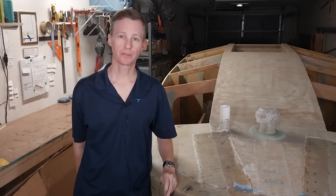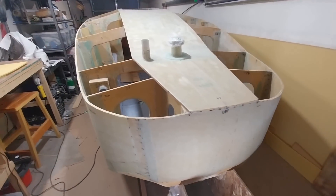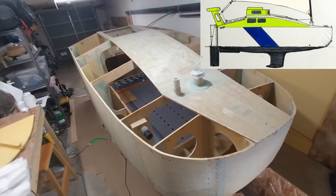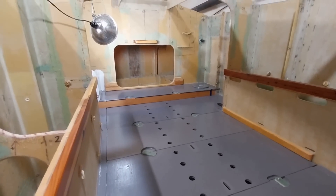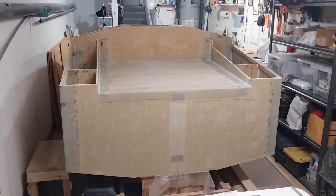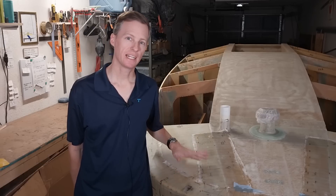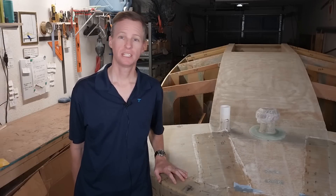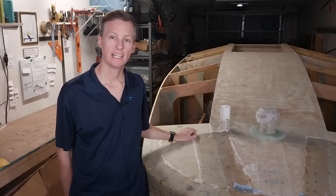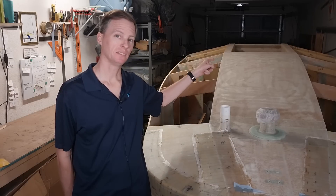Hey everybody, today is Wednesday December 13th, 2023 in sunny San Diego, California. I'm Captain Perry. If you're new to the channel, beside me is a scow bow mini cruiser that I'm building — my mission is to build a strong trailerable 14-foot sailboat that's watertight and custom-built to cross oceans. In the last video I attached two fore deck panels and got some work done inside the fo'c'sle. Today I'll start by taking off this peel ply and making a template for the next deck panel.